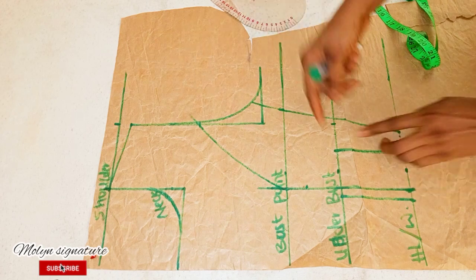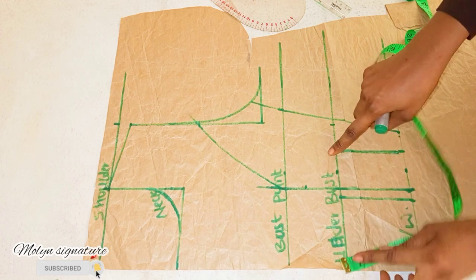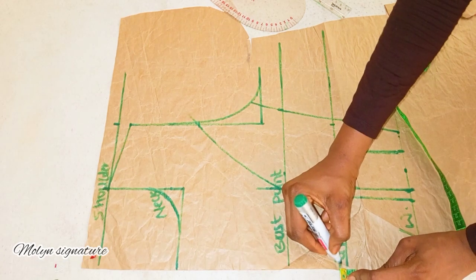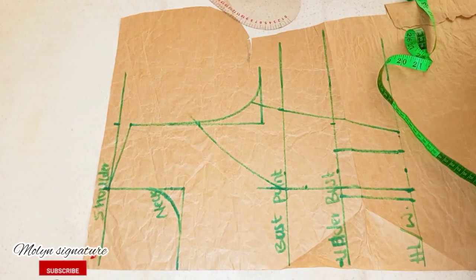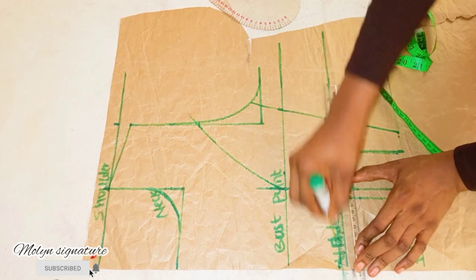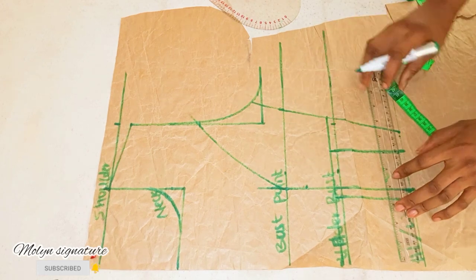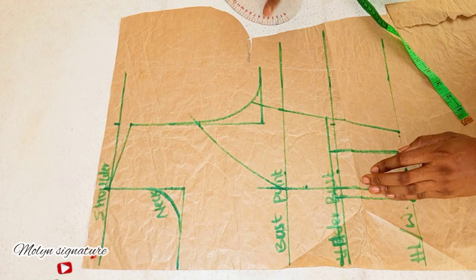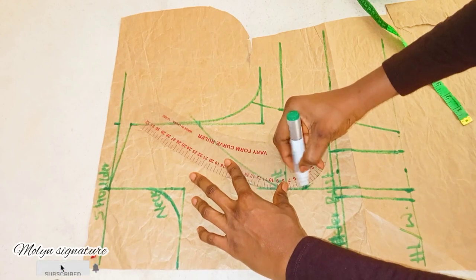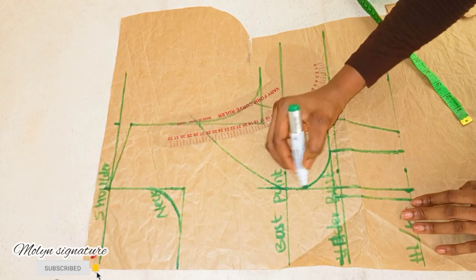The next thing I'll do is to curve out this line. I'm going to go up by half of an inch at the underbust line — going upwards half an inch. This is to give the bust a little lift. I'm going to be marking another line at this end, extending this measurement here. Since I've gone up by half an inch here, I'll use my French curve and draw a line from here that stops here — this is my curve.